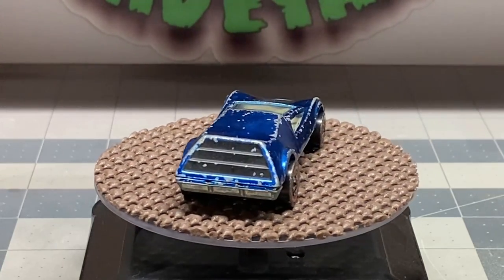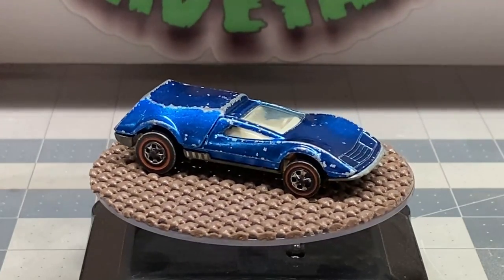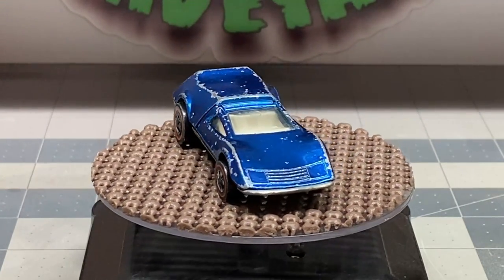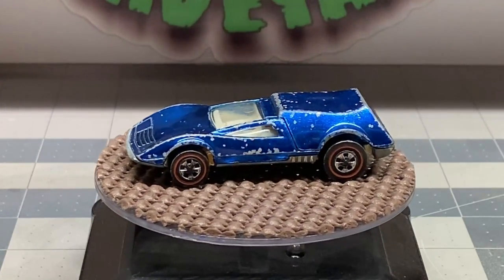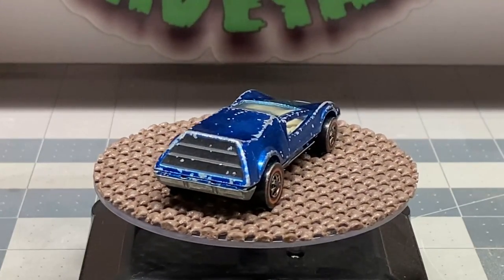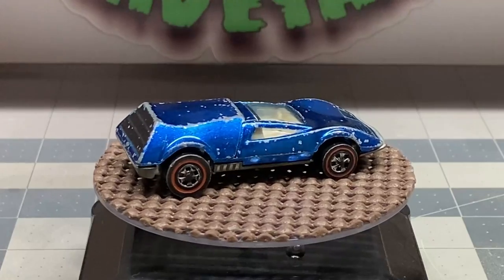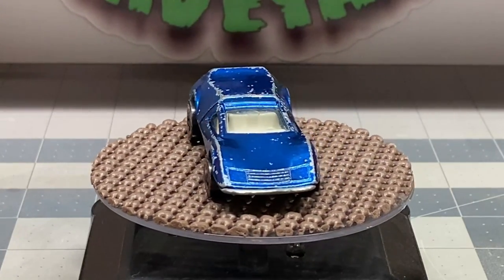Hello and welcome back to Diecast Graveyard. My name is Paul. Today we got a pretty wild build. We're going to restore a Hot Wheels Redline Tri Baby. This is a pretty cool looking car and even though they're out there they are a little hard to find, but we got a hold of one and we're going to take care of this car here.